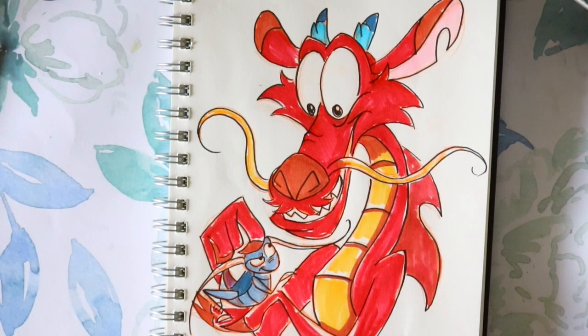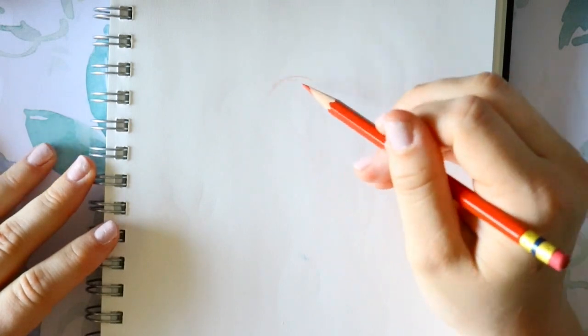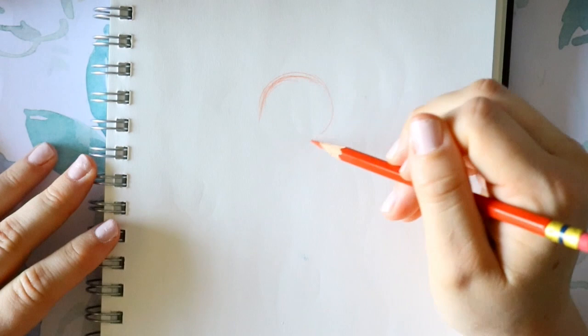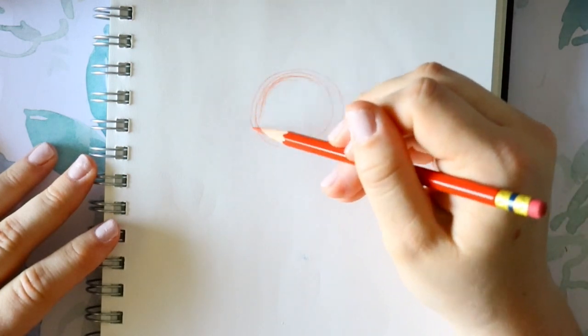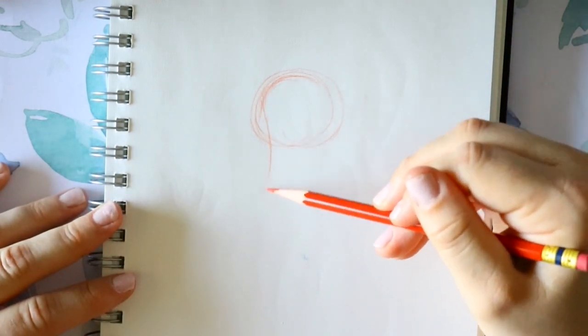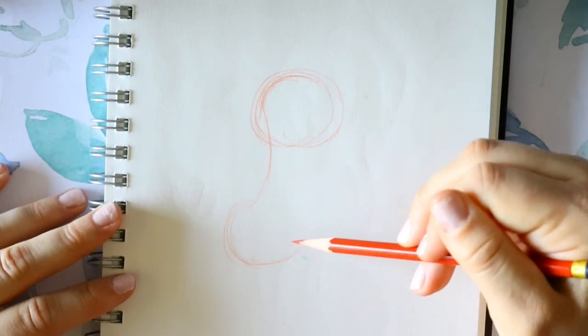Alright, so let's go ahead and jump into it. We're going to start off with just laying everything out. It's kind of a close-up, so it's not a full-body image of Mushu. So we're going to go ahead — I'm just going to make this big little circle up here.